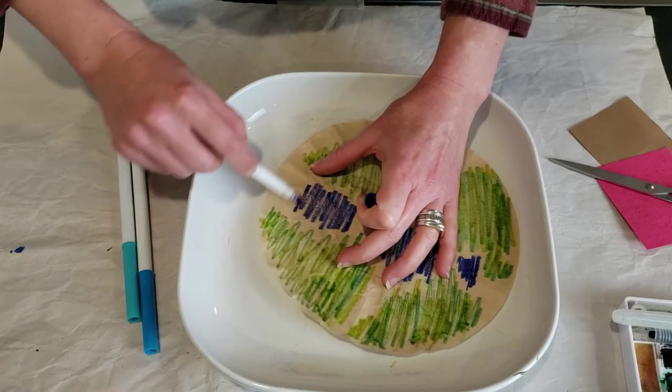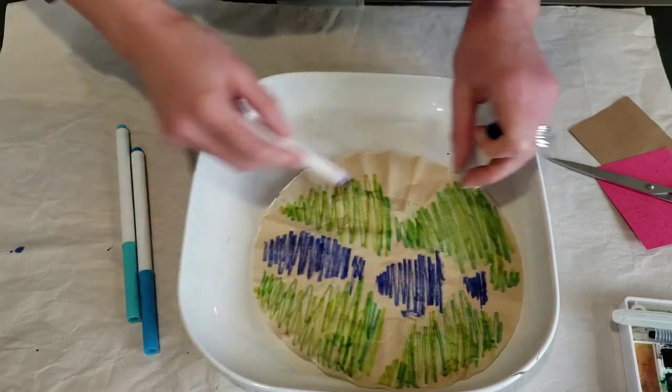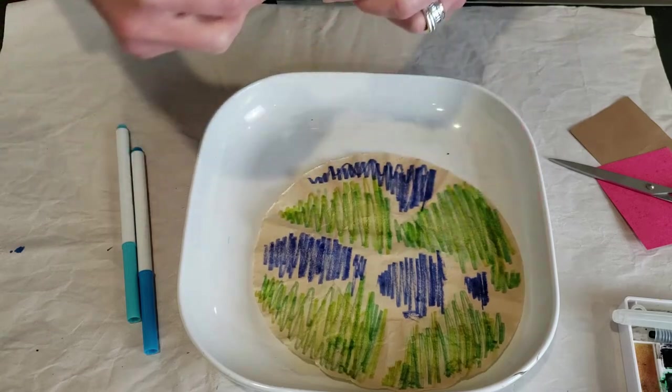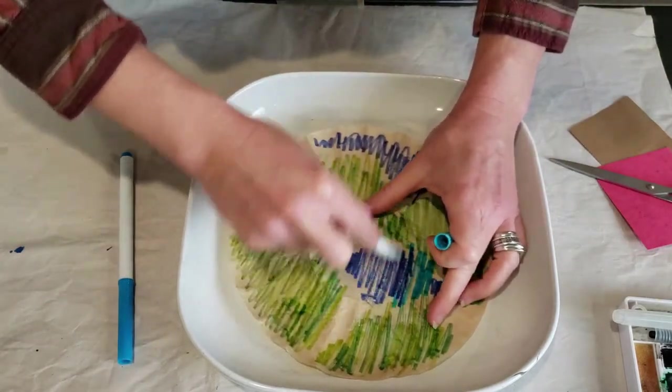The earth is mostly water, but unfortunately not water you can drink — it's mostly salt water. It's very beautiful. So we're going to add in our blues.